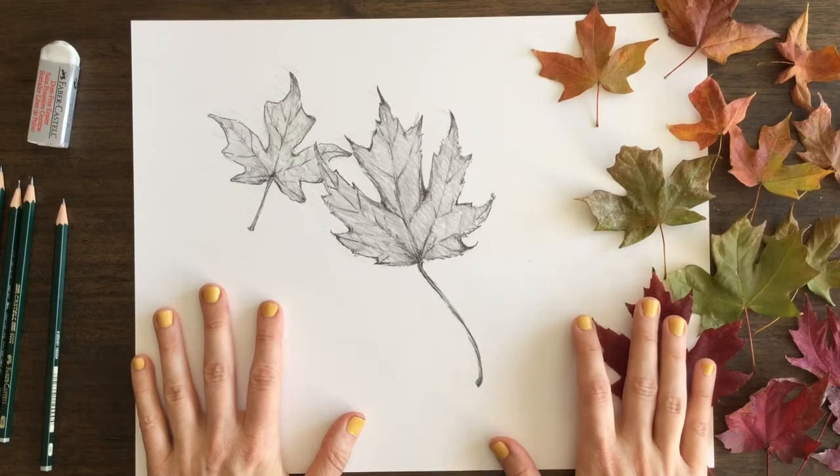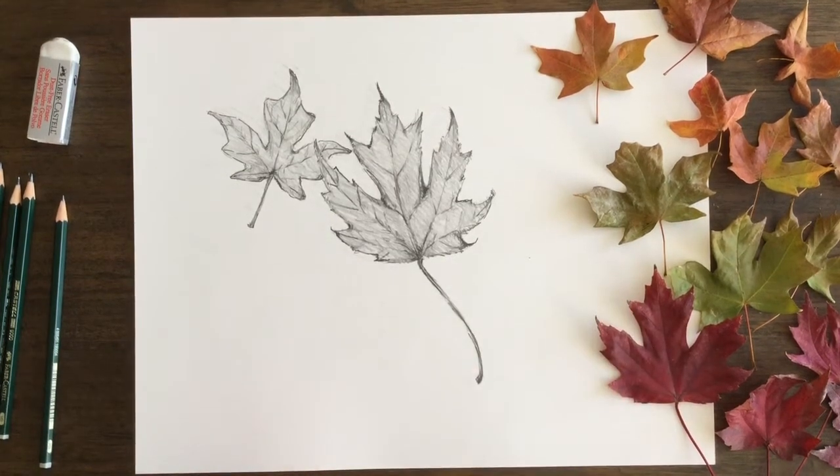Hey friends, this is Sketch Dirt, and I'm Marla, and today we are drawing autumn leaves.